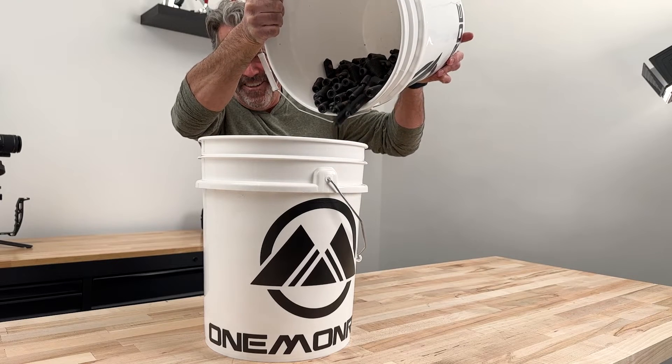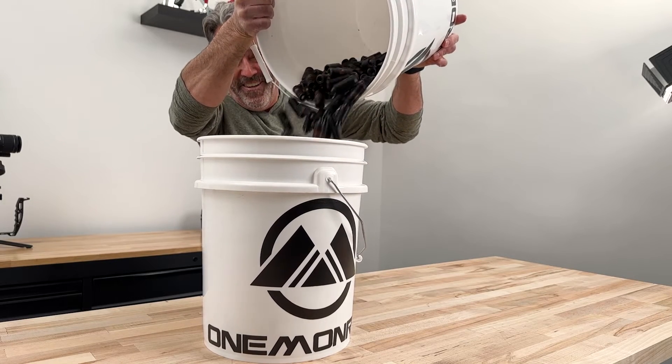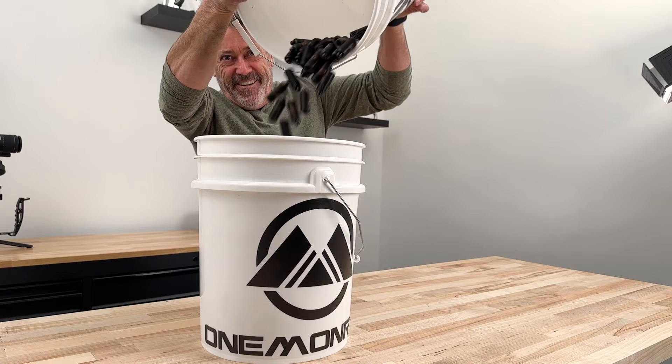At One Monroe, we stock a variety of plungers for applications in various industries from medical to furniture to automotive. Thanks for watching, please be sure to like and subscribe, and we'll see you on our next One Monroe Minute.